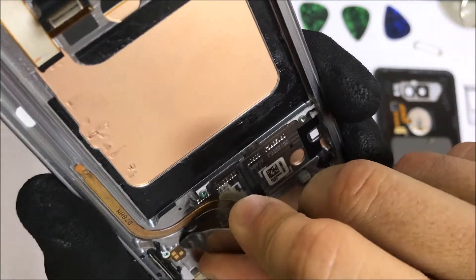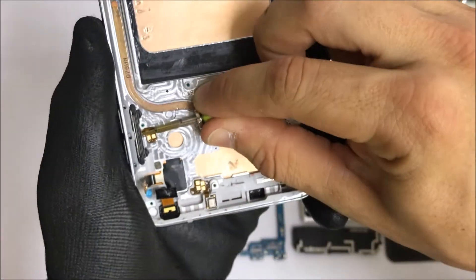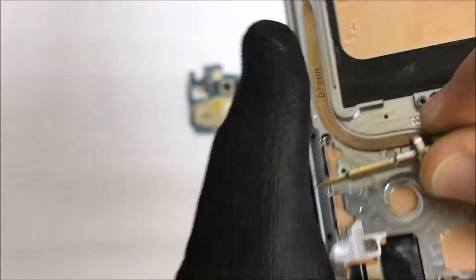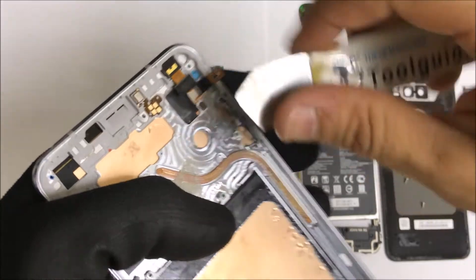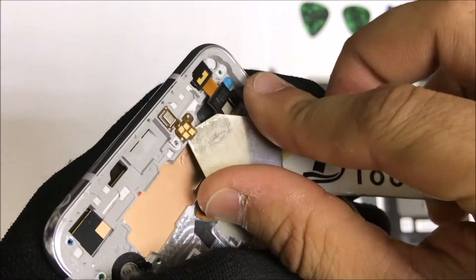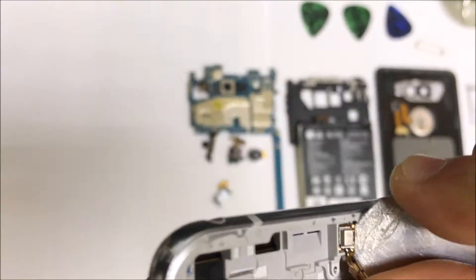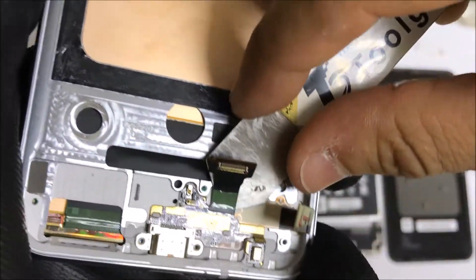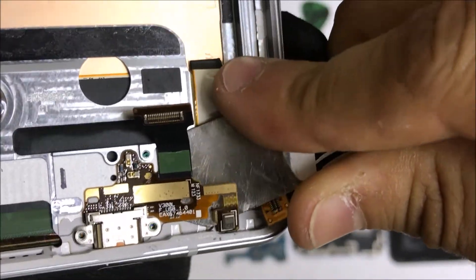Then we're going to need to remove the volume buttons. It's going to have a flex cable on the frame — we're going to need to pull up on it and then release it with a solid tool, preferably a screwdriver. That is the volume rocker — let's put that to the side. Up here we're going to have a microphone at the top of the phone. We're going to need to remove that flex cable first and gently pull up on the mic as well. Let's remove two bottom screws holding down the charging port, and then go in there with the prying tool again to release the adhesive and release the charging port.